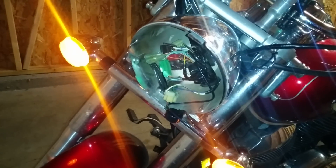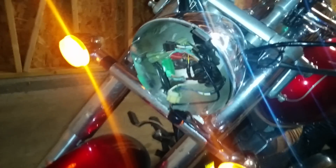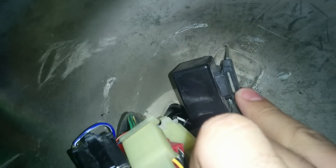Just so you know where the relay is — I've taken off my headlight already — but it's all the way back there. It's got a rubber boot on it, and it's held in pretty good onto the back of the headlight housing.